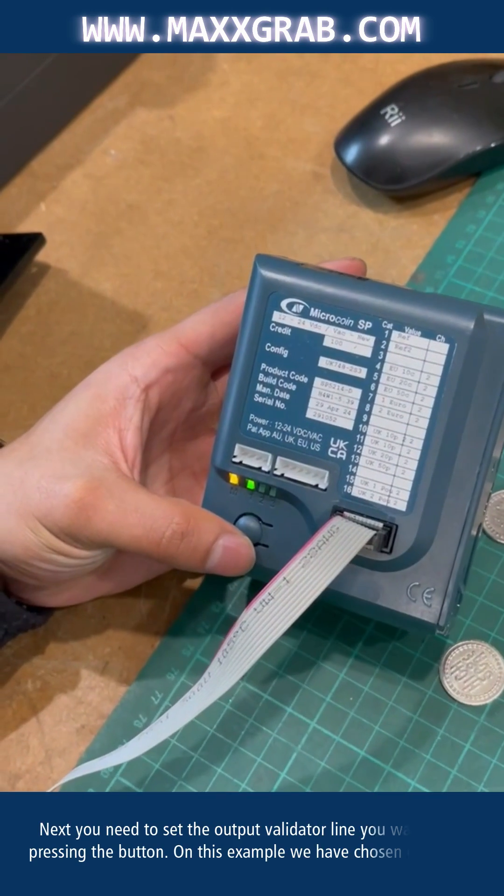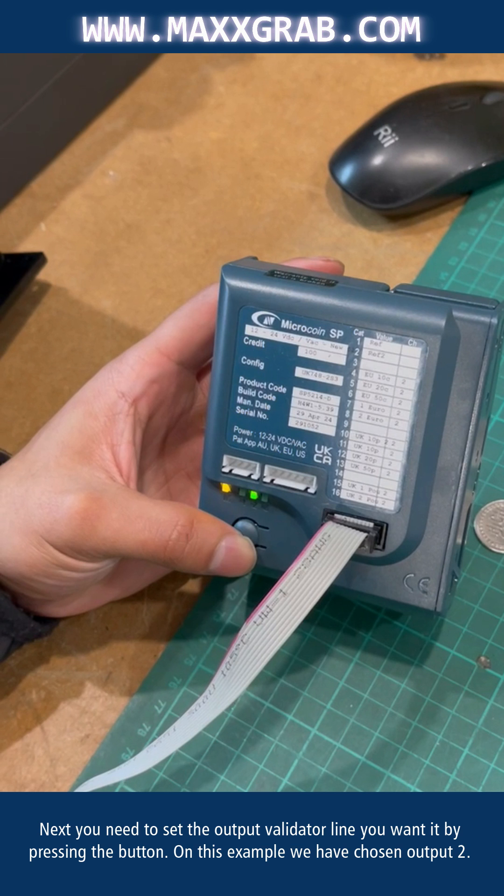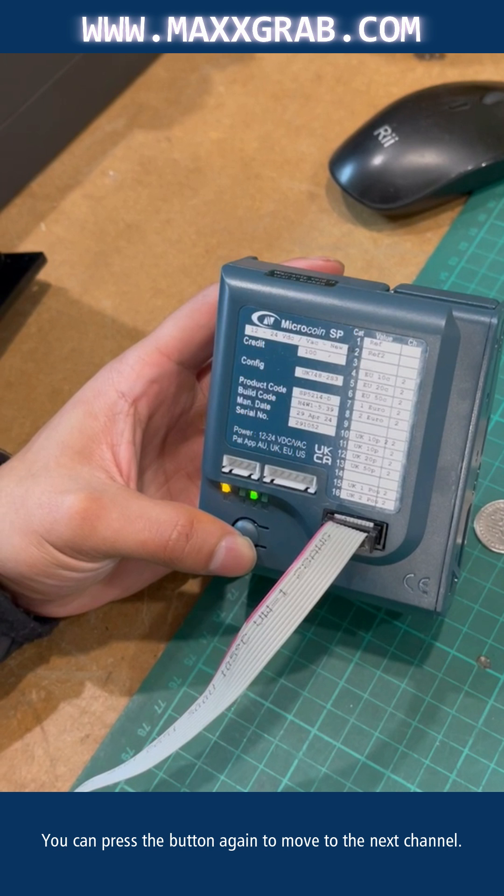Next, you need to set the output validator line you want by pressing the button. In this example, we have chosen output 2. The second of the three LEDs is green. You can press the button again to move to the next channel.